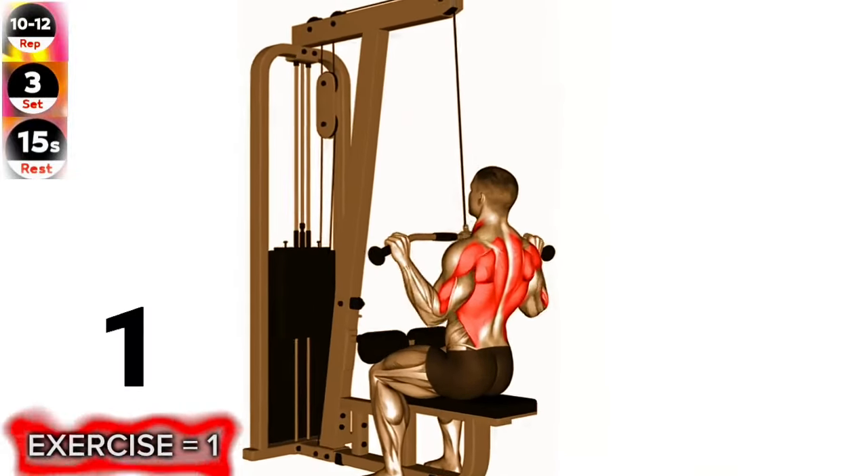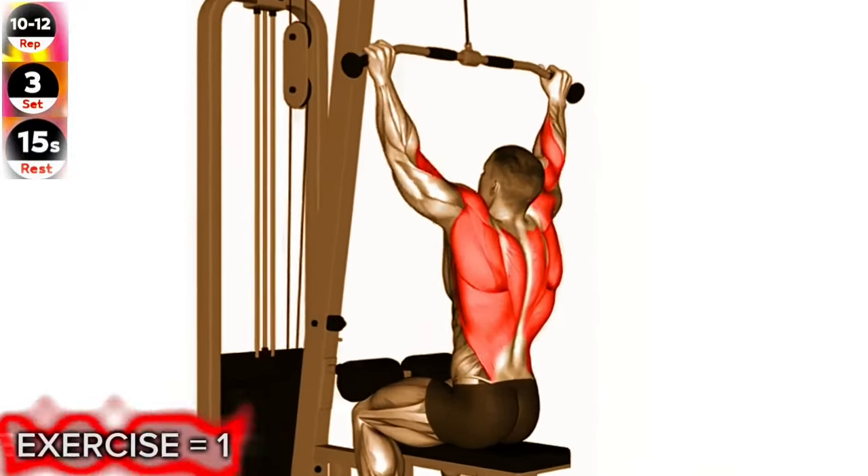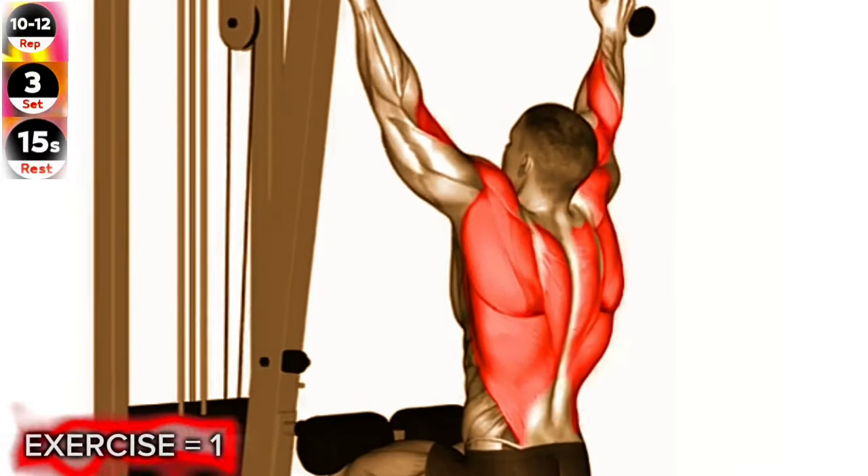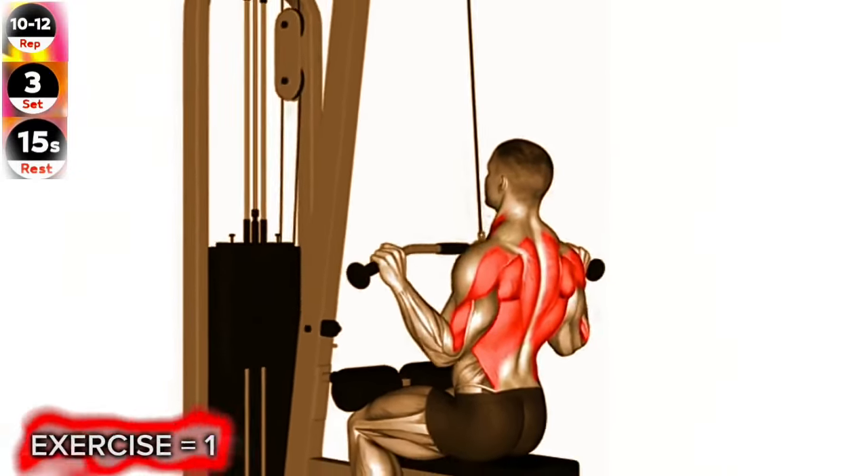Exercise 1: Cable lat pulldown. Focus on squeezing your shoulder blades together as you pull the cable down. Avoid using momentum or leaning back excessively during the movement.